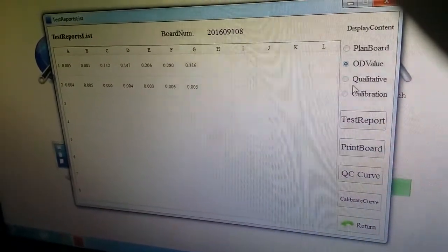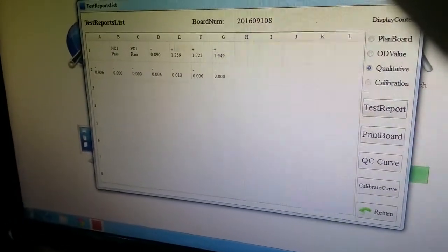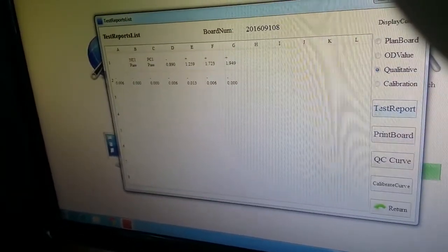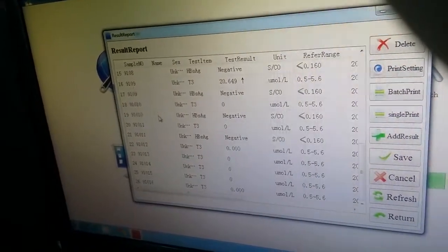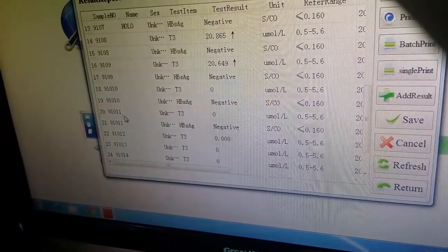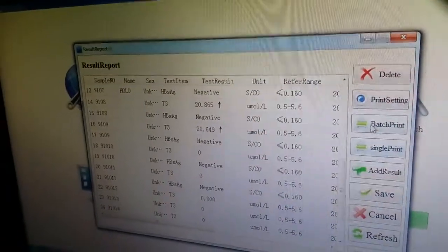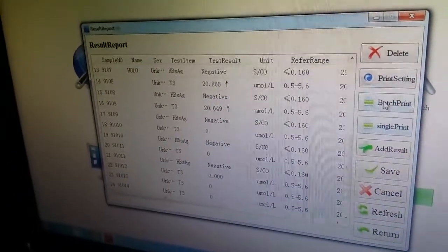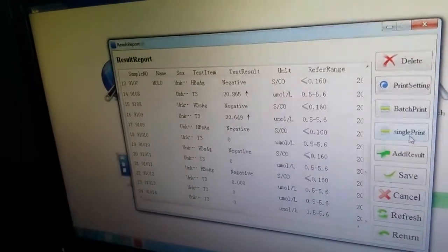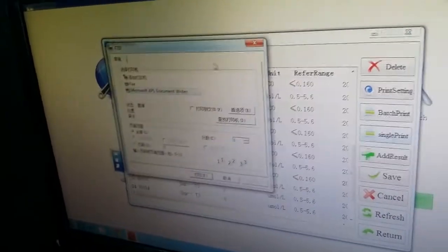Now from the right panel, press Quality Active to view the results we obtained. If we want to print the report, go to Test Report and we will get the results. From the right corner you can choose Batch Print or Single Print. Batch Print means you can print multiple reports at once, and Single Print means you print one report at a time. If we choose Single Print, it will be printed.